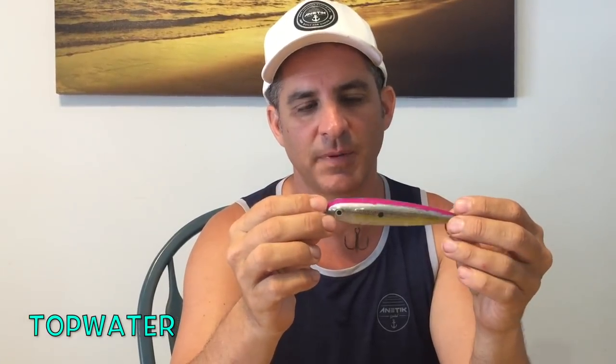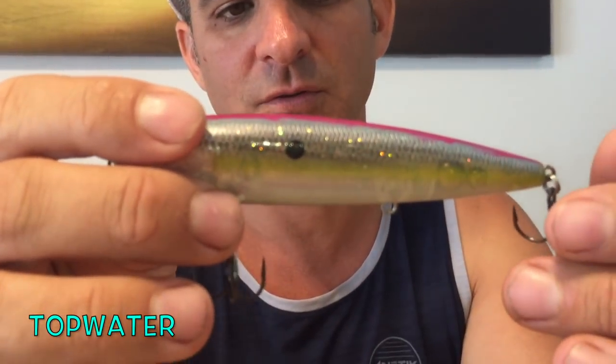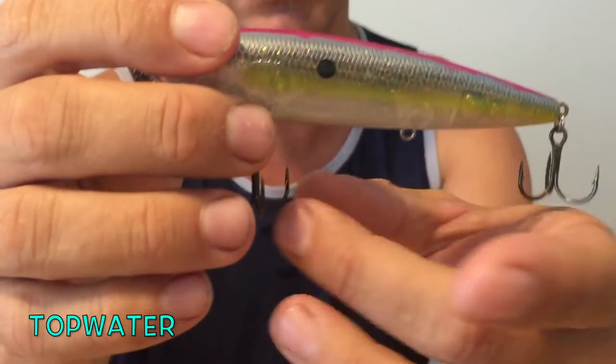My new favorite is this guy here — the KVD Sexy Dog by Strike King. I make a few modifications to it. It's a freshwater bass top water walk-the-dog plug. I take the center hook off — number one, it's a little too much for saltwater. The fish are too aggressive and thrashy around here to have three trebles on it.